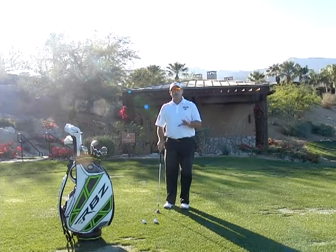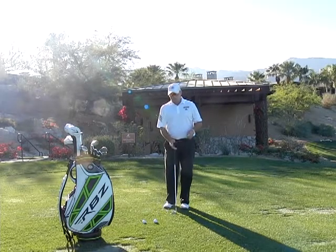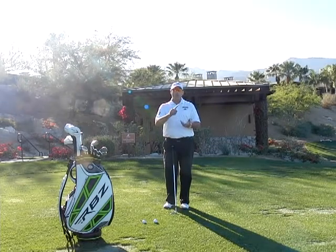So remember, in your short game, you have to find your tempo just like in your long game, and you have to make sure that those tempo feels in the short game perpetuate through chipping, pitching, bunkers, and even putting.